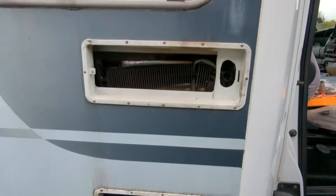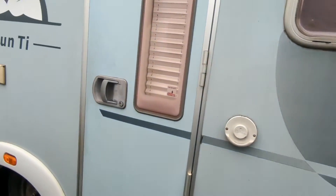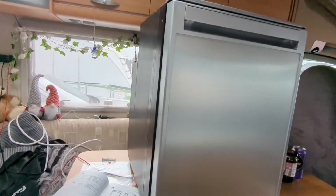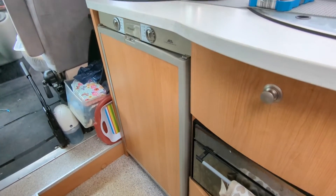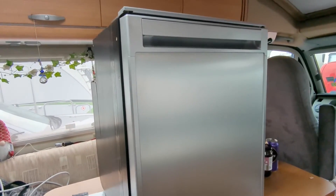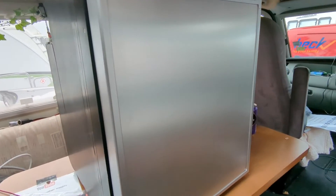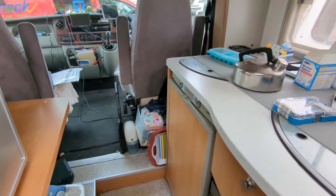We're not even going to attempt repairing this — the van's a 2006. So what we've done is gone and bought an 80 litre compressor fridge. It's a little bit smaller than the one that's in it. That was enough money as it was — if I'd gone bigger I'd have been looking in the thousands.